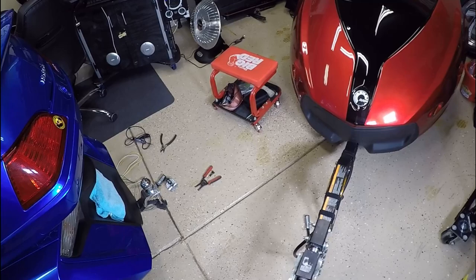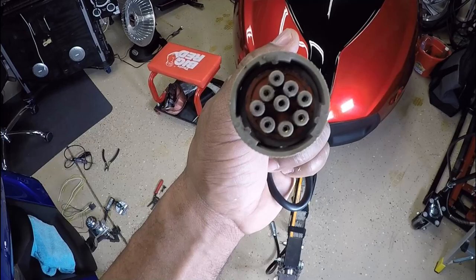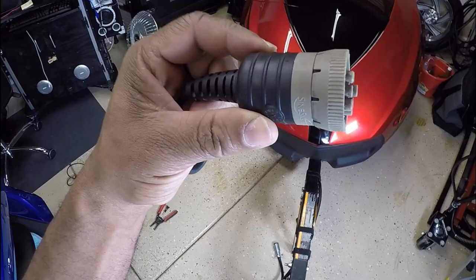Hey, what's up YouTube, your boy Chris out in the Caliente Garage. Some of you have wanted to know how do I connect a Can-Am trailer to a Honda Goldwing? If you buy a Can-Am trailer it's going to come standard with this funny looking plug — a round plug with several pins inside.